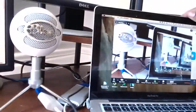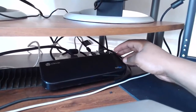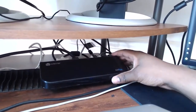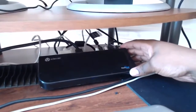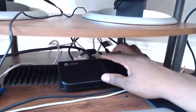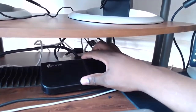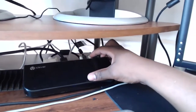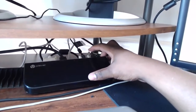Let me show y'all my docking station setup. This is an iClever docking station — I got it off Amazon for $80. It has a DVI port, an HDMI port, and a total of six USB ports, including two high-speed ports.